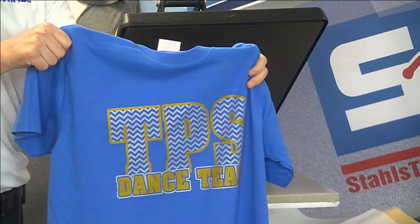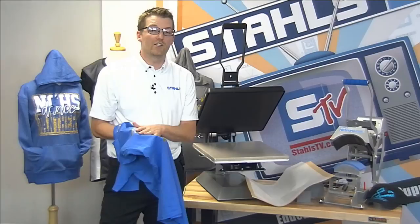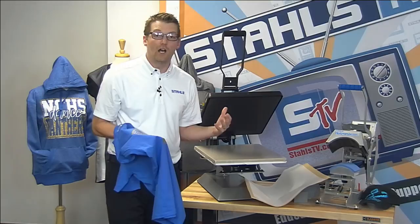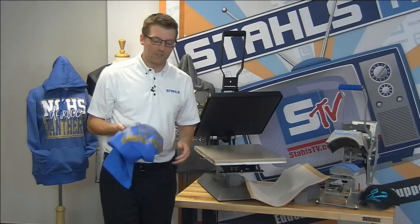Once the press completes, I peel the backing. Every transfer comes with a recipe specifying hot, cold, or warm peel. This was a hot peel, and flipping it around shows the completed result — screen printing ink on the shirt. I call it indirect screen printing because I finished it with my heat press. It's much cleaner and far less expensive than investing in actual screen printing.